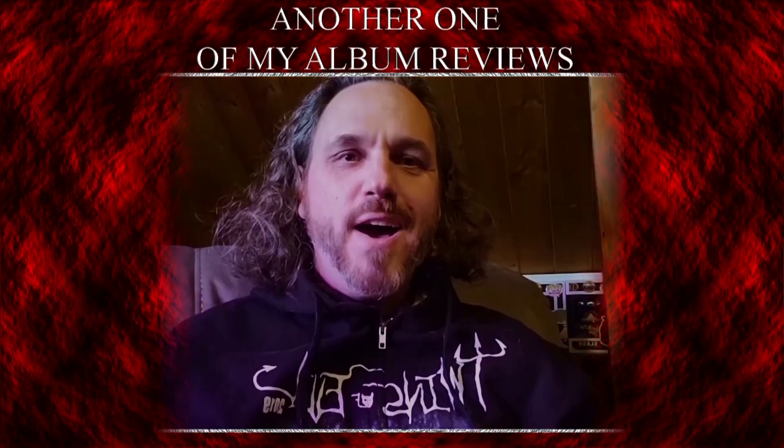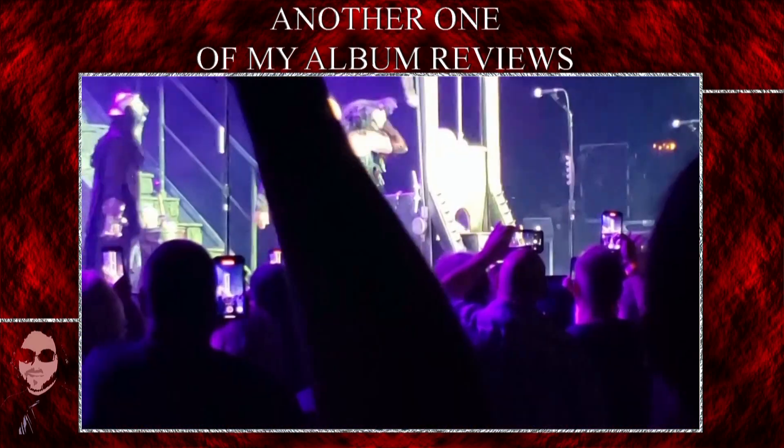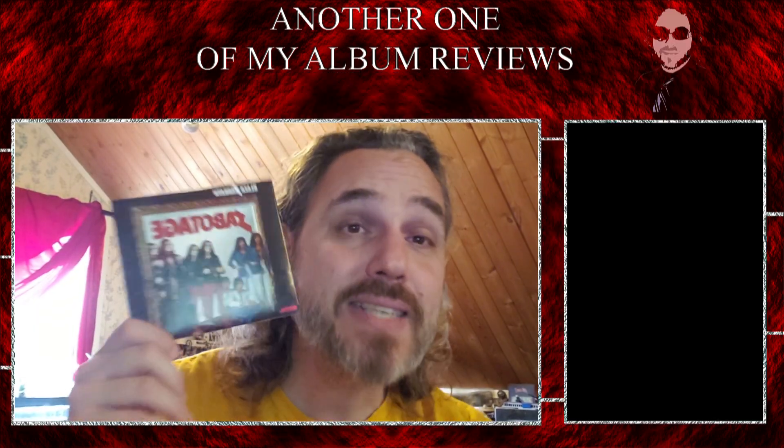Hello everyone, my name is Christian Eschbach and welcome to another one of my album reviews. Let's get into this album now — Black Sabbath, Sabotage.